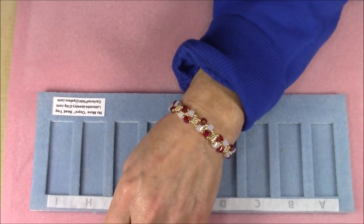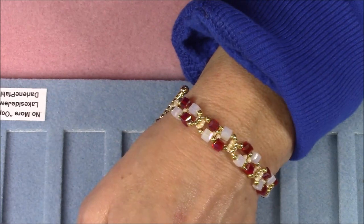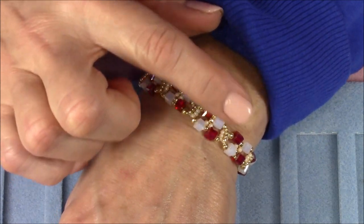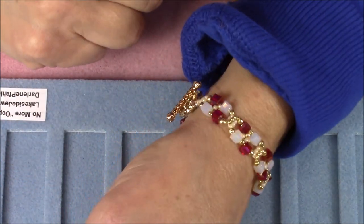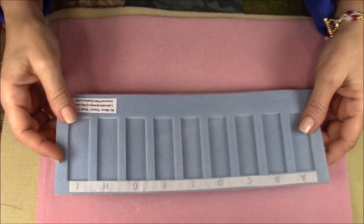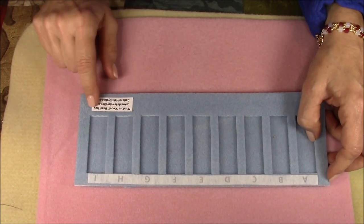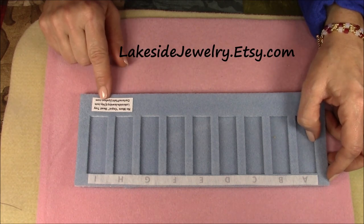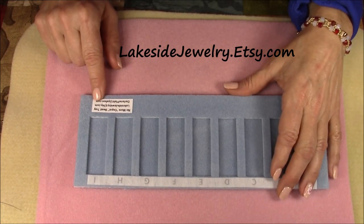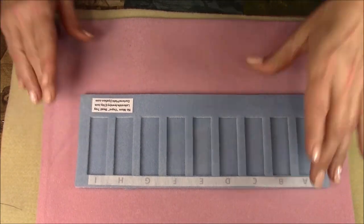I'm calling it the Pipework Bracelet because when you look closely it looks like pipework — the way the seed beads kind of snake through it. The tray I will be reviewing is called the No More Oops bead tray. You can get it at lakesidejewelry.etsy.com — I will put that in the caption so you can see exactly where to get it if you are interested. Let's go ahead and get started.